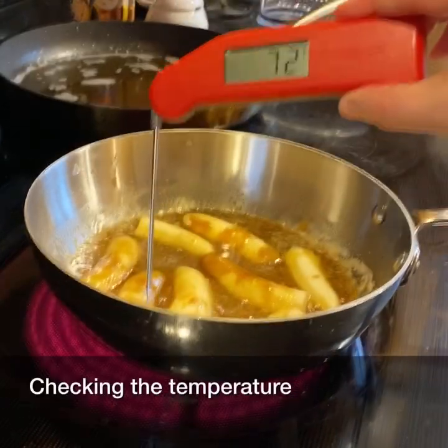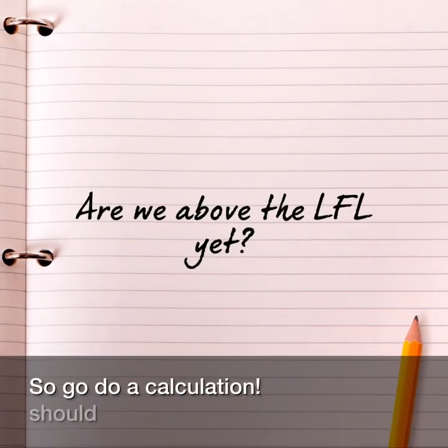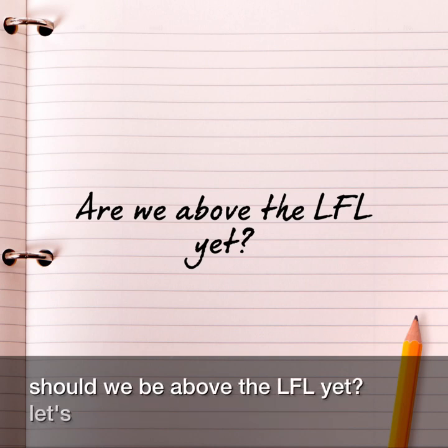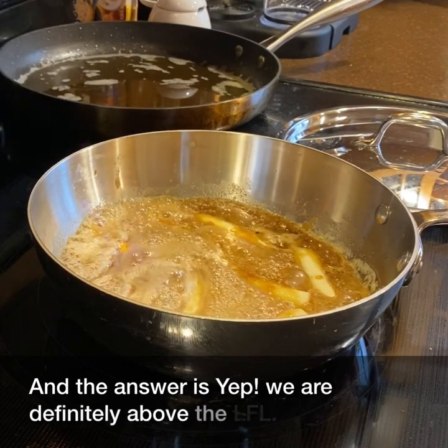Checking the temperature, we can see that this is about 40 degrees Fahrenheit below the boiling point of water. So go do a calculation — should we be above the LFL yet? Let's see. And the answer is yep, we are definitely above the LFL.